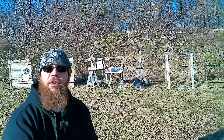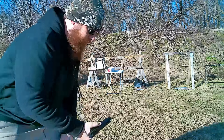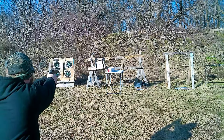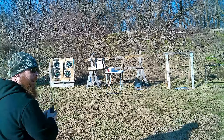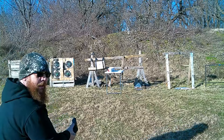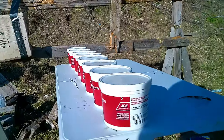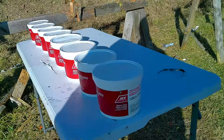First up we got .22 Long Rifle. Like I said, as per usual, start out small and go from there. Hit it! Let's see what we got — we hit a little bit left, let's see if we made it through.